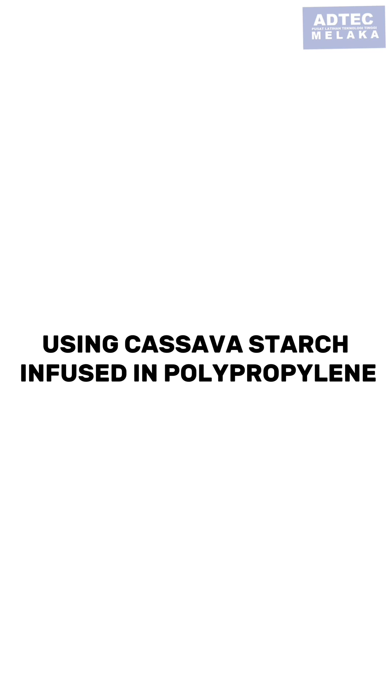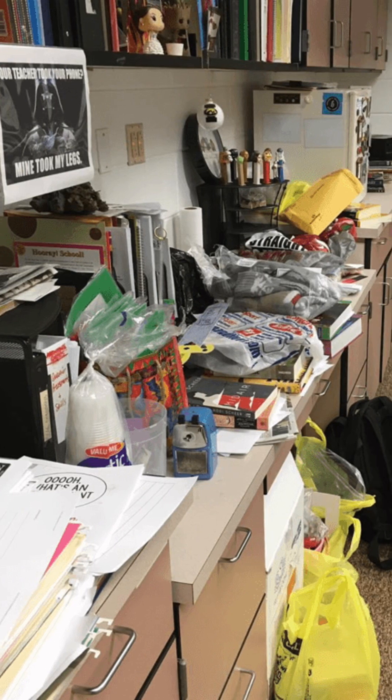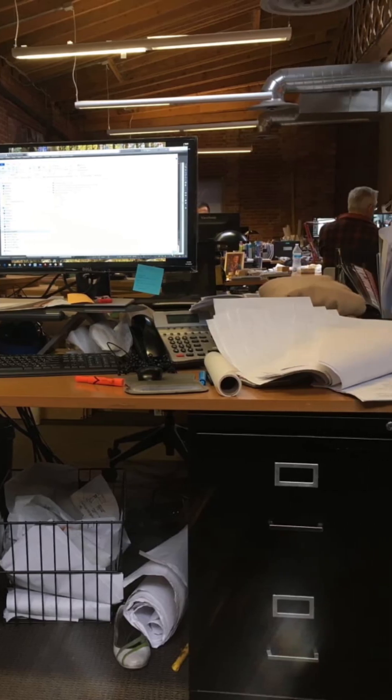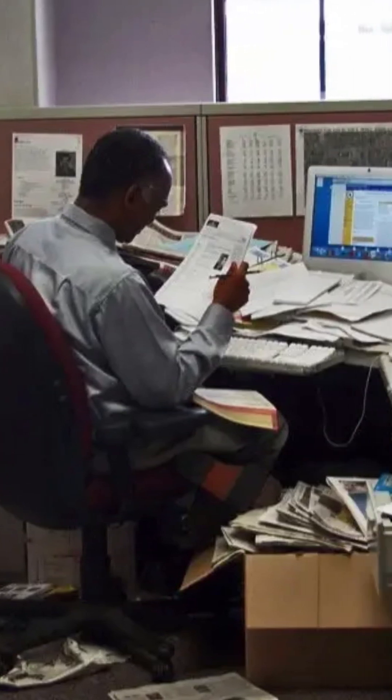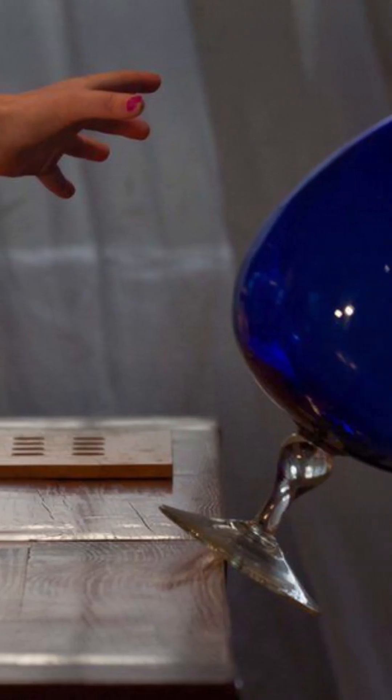Eco-friendly table clip-on hanger using cassava starch infused in polypropylene. Cluttered and disorganized table space, whether at work, home, or library, can hinder productivity and create chaos, easily causing items to fall off and break.